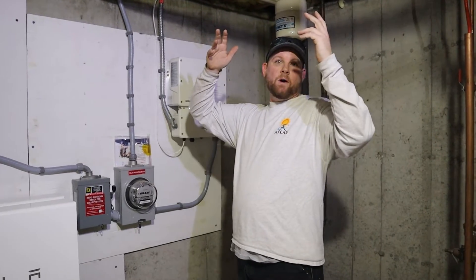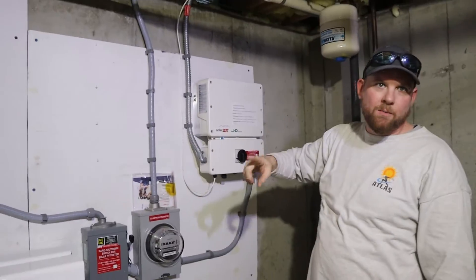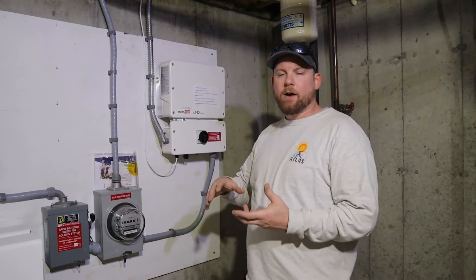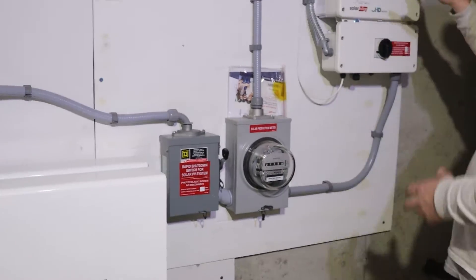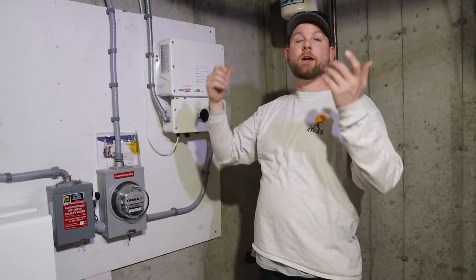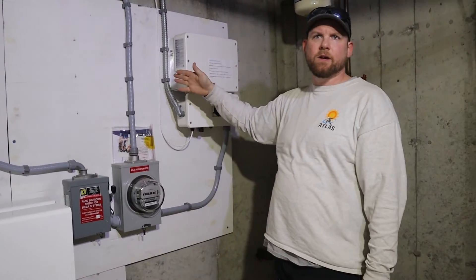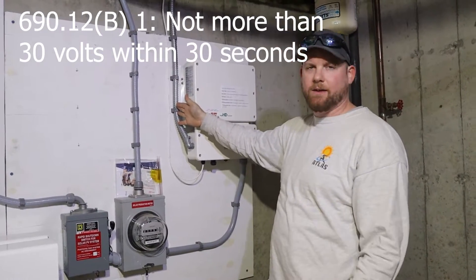Basically there are solar modules up on the roof bringing DC power coming down through this conduit here. Each module has one optimizer per module — SolarEdge branded optimizers. What those do is act as a transformer, because in our area we have rapid shutdown requirements. If you shut off this DC disconnect or anything having to do with the solar, the inverter will actually send a signal up to the optimizers and open them like a switch, preventing power from coming down from the roof, limiting it to one volt per optimizer. Our rapid shutdown requirements require limiting it to — I believe it's 50 volts within 10 seconds or 30 volts within 10 seconds. I'll have to double-check the code reference.